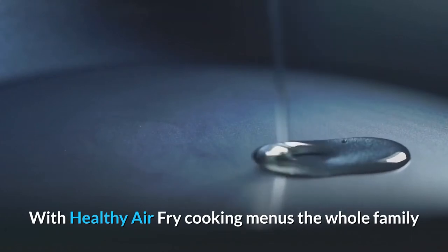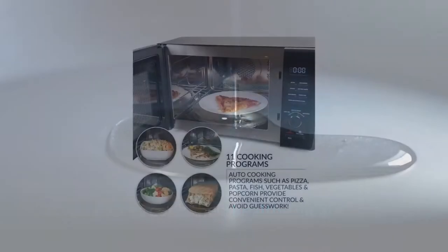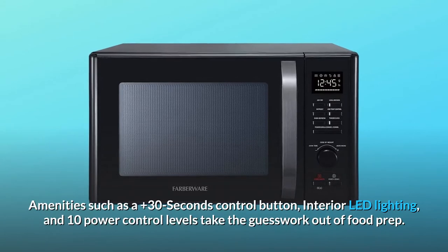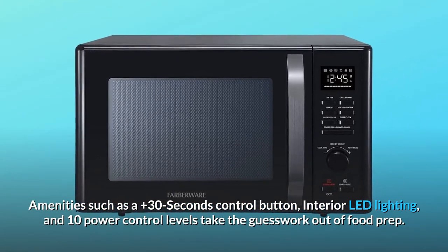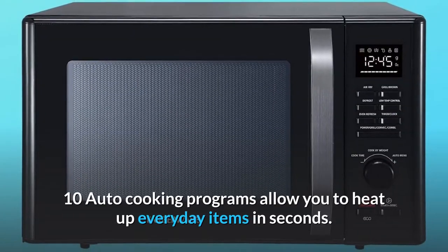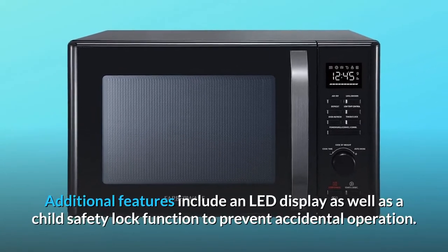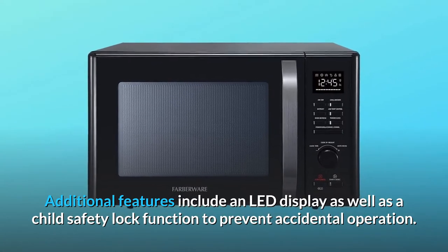With healthy air fry cooking menus, the whole family will be able to cook their healthy meal of choice. Grill up your favorite vegetables or steaks with its unique grill function. Amenities such as a plus 30 seconds control button, interior LED lighting, and 10 power control levels take the guesswork out of food prep. 10 auto cooking programs allow you to heat up everyday items in seconds. Additional features include an LED display as well as a child safety lock function to prevent accidental operation.